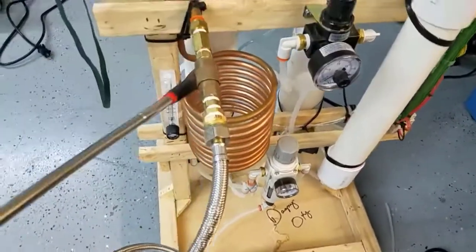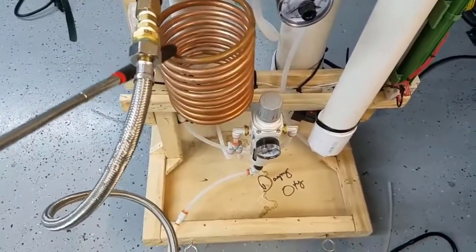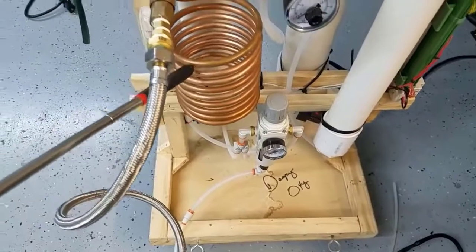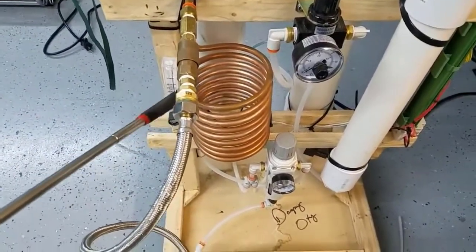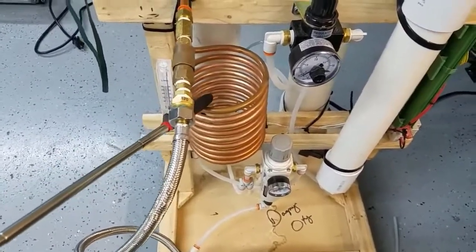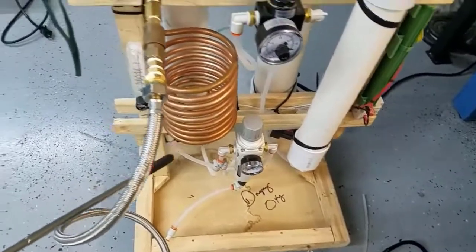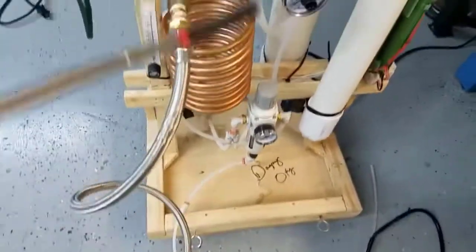The air comes out of the compressor and it goes into the cooling coils. This is a very simple, effective way of cooling the air — I believe it's about 25 feet of copper coil. You can actually feel the difference of the hot air on the top and as it cools at the bottom. So the air comes directly from the compressor into the cooling coils.